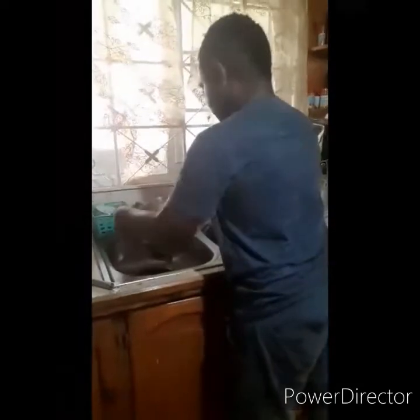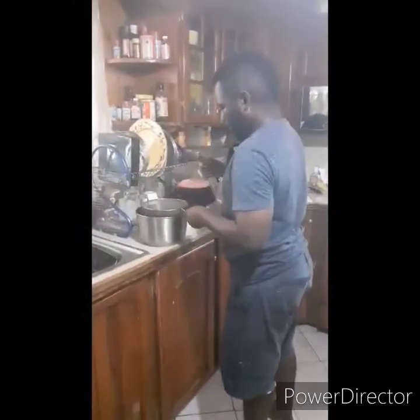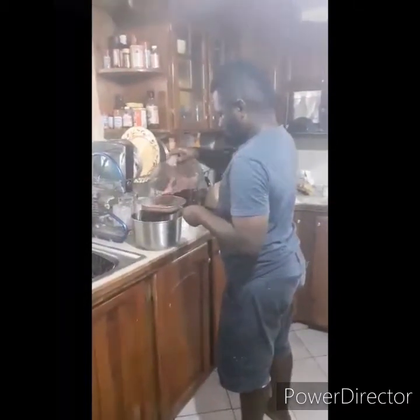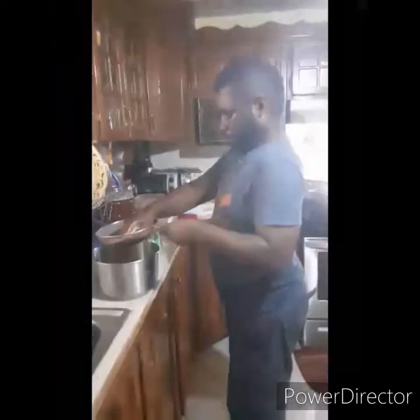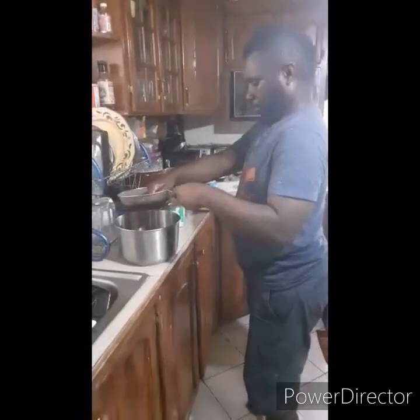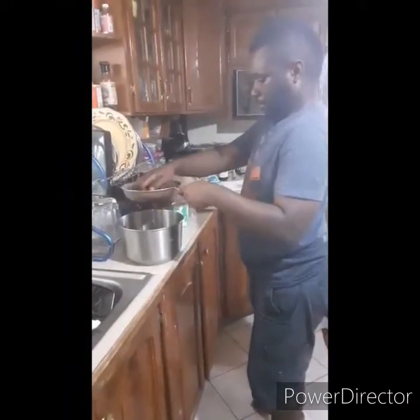This is how easy it is to cook. I'm going to cook this. I'm gonna cook these for 15 minutes.